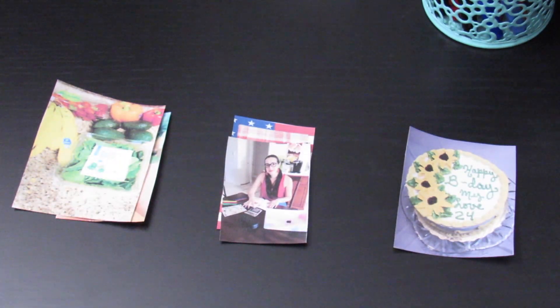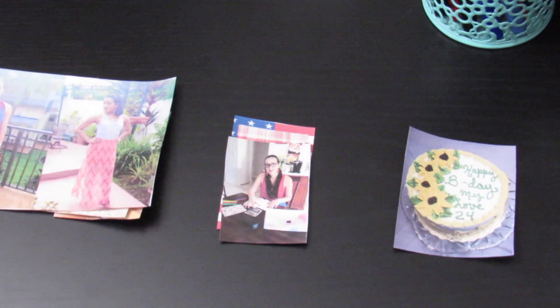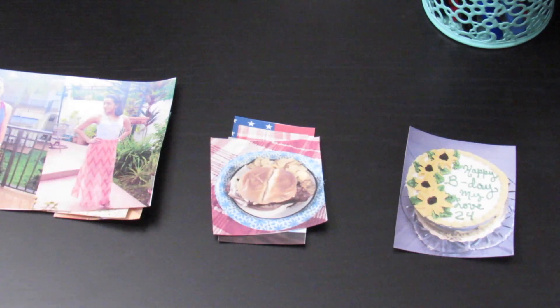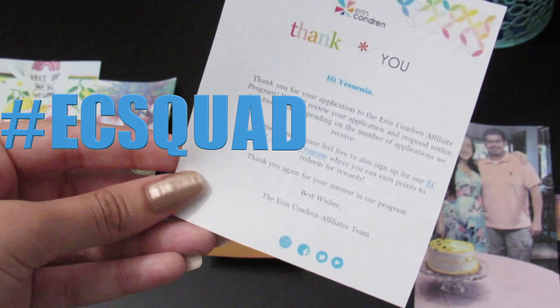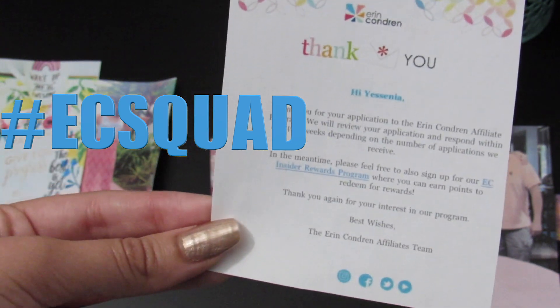This one was for the 4th of July — that's what I did on the 4th of July. This one is for my health spread — a before and after. This one was also for the 4th of July — something yummy that we made. We actually made fried chicken from scratch. This one was during my birthday week. And then this is an extra item — I'm now part of the EC squad, so I'm going to put this at the start of the journal. This is definitely a highlight for sure.